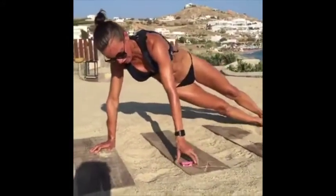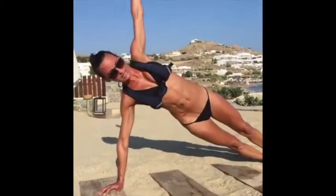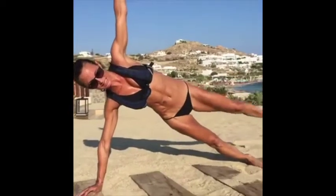Get yourself nice and level, then add the leg. Now you're going to be stronger. Let's go.